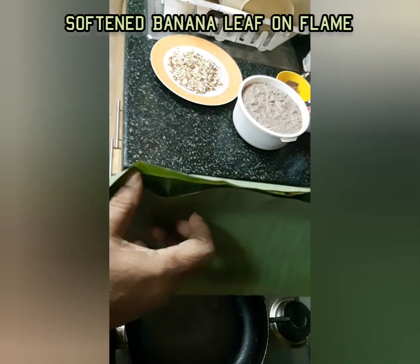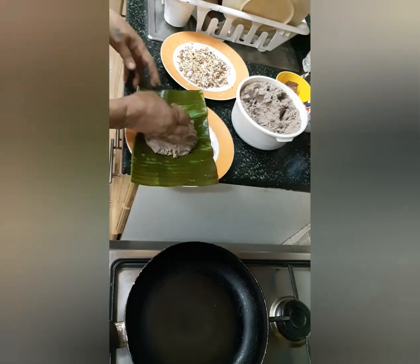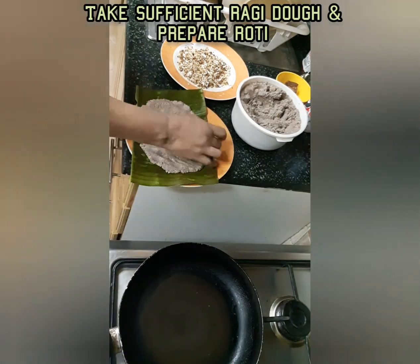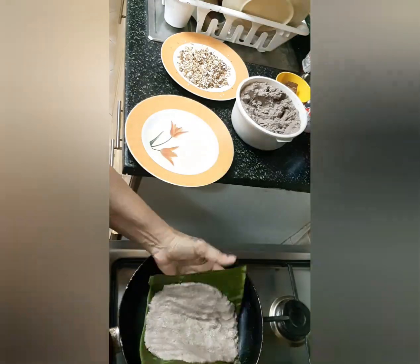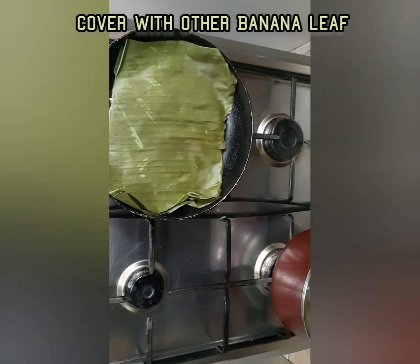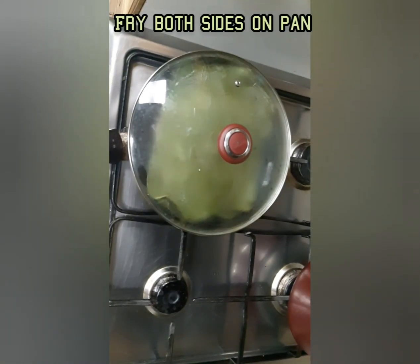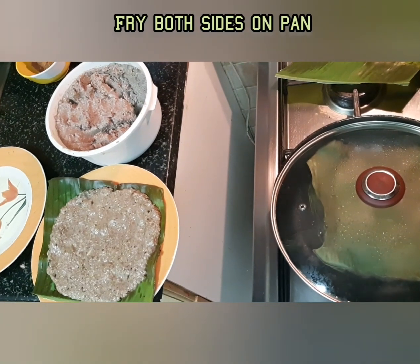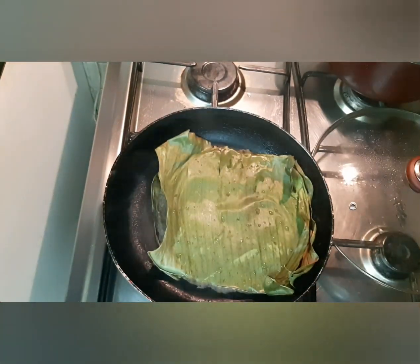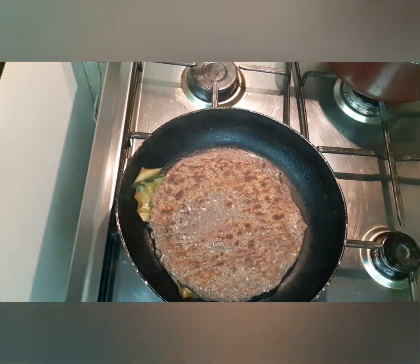We can use this millet at any time. For those who are planning to lose weight, it is a very good food — they can use it in any form. Ragi has several health benefits; it is full of calcium, fiber, and many other benefits. We can use it in cooking in any form.